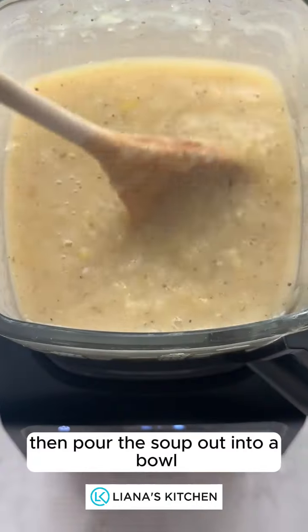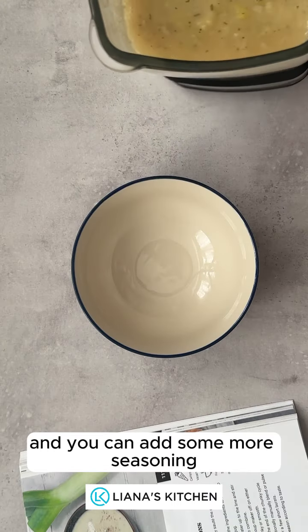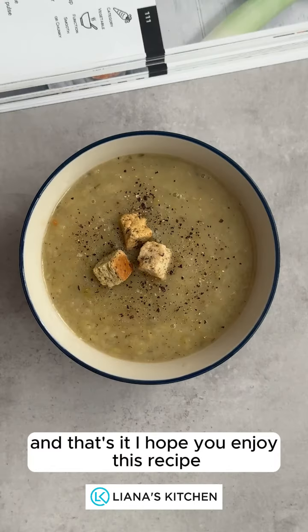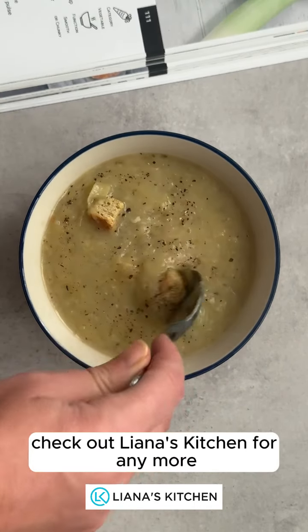Pour the soup out into a bowl and you can add some more seasoning or add some croutons — whatever you prefer to add with your soup. And that's it. I hope you enjoy this recipe. Check out Liana's Kitchen for any more.